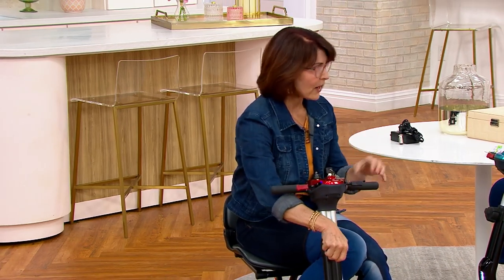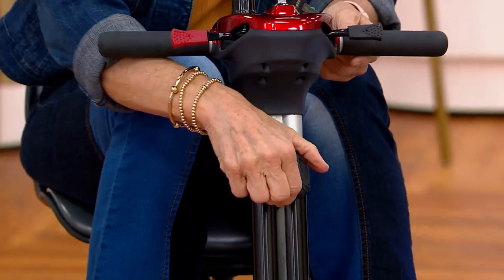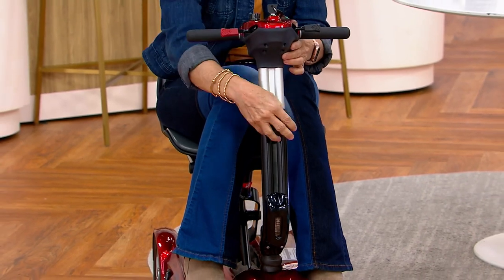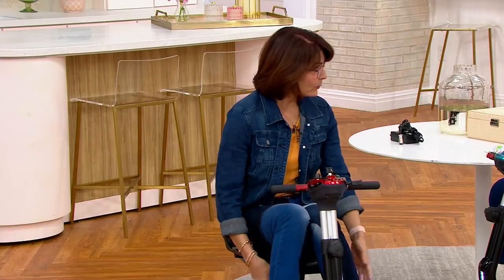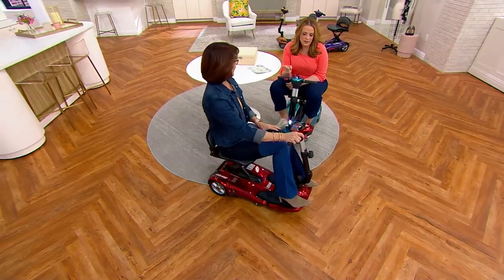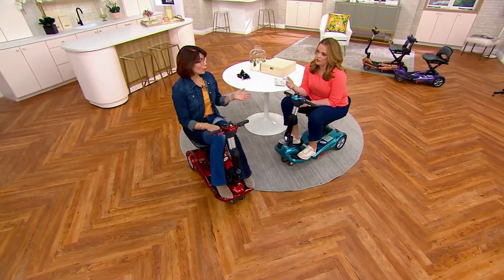There's even tiller adjustment — by loosening this knob I can bring the steering column down for someone more petite, or raise it higher for someone who wants extra room. You could even set a few items down there if you're picking up groceries. As for height range, my husband is six foot four and while he falls within the 250-pound weight capacity, I would say around six foot two is your best height recommendation for this model.